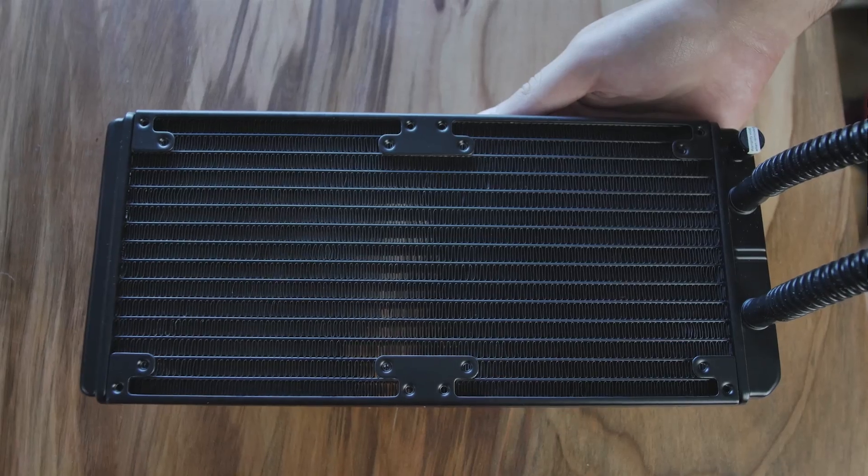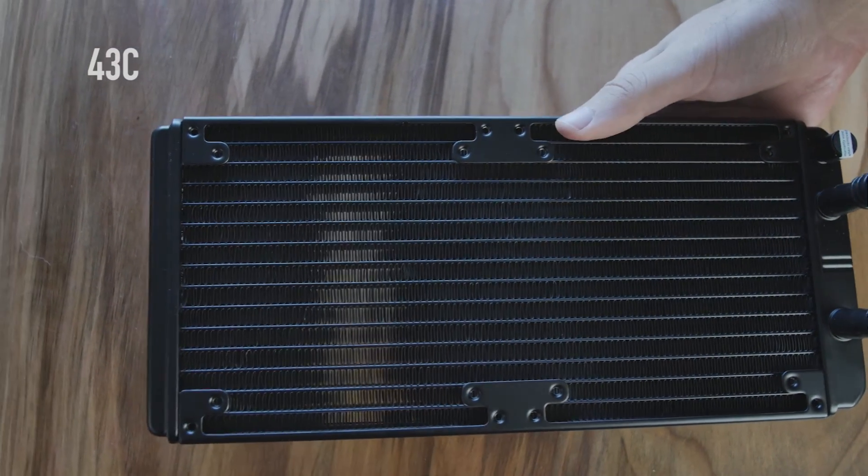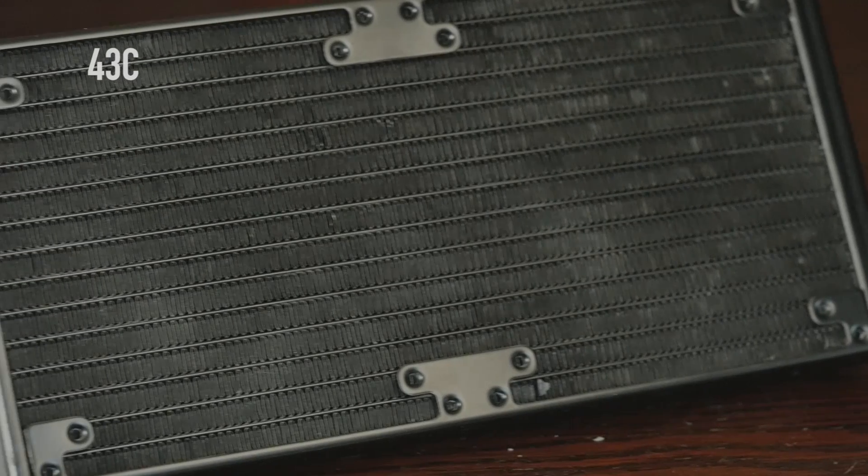The water block also has an LED — it's pretty cool. Now let's get down to business and run some tests. We tested this with our EVGA X99 Classified and the Intel i7-5960X. We ran it at stock and overclocked, running Prime95 at 100% load for about 15 minutes.